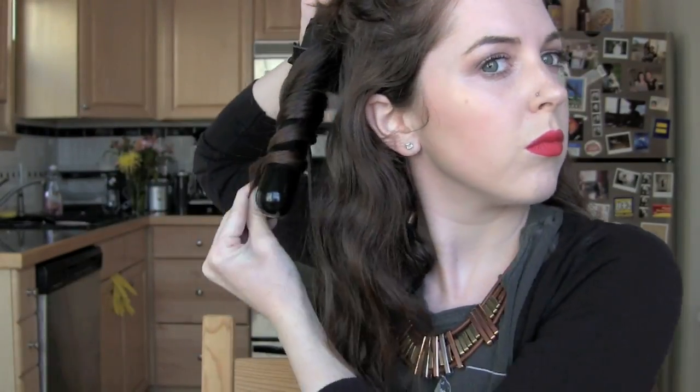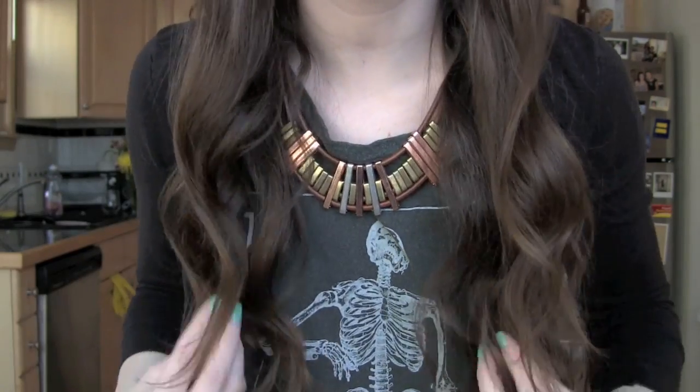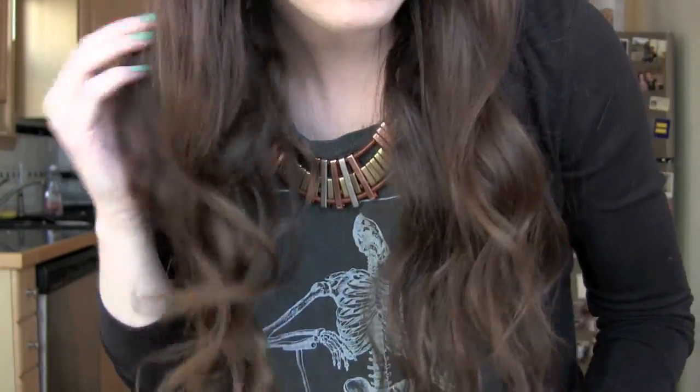I'm now going to do this whole section of my head really, really fast — cue the fast forwarding. Here is the bottom layer of my hair: super simple, just easy waves.